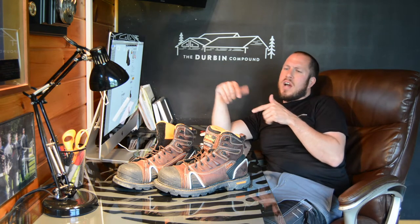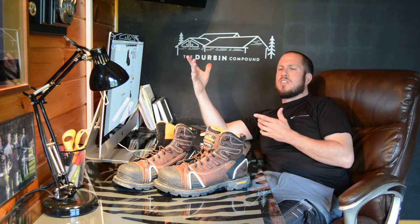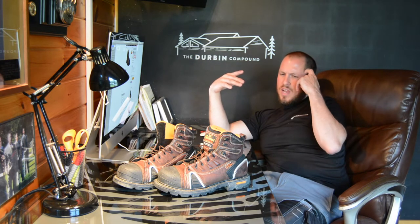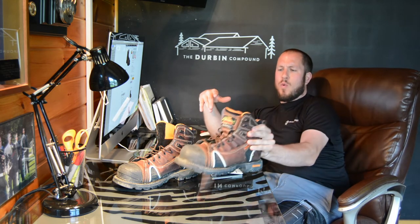Last time around, I did a review on the 8-inch Timberland Pro Gridworks boot — a non-safety work toe boot that came in right around $180. I liked that look and that style, so that's why I picked up these Thorogoods. These Thorogoods are the 6-inch composite work toe. They have a composite shank, they're a little bit more aggressive on the bottom, and they're not that wedge style like the Gridworks are.